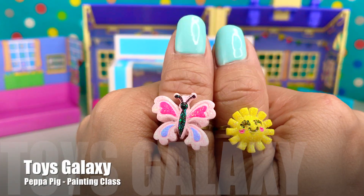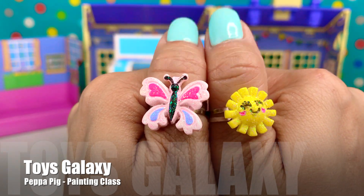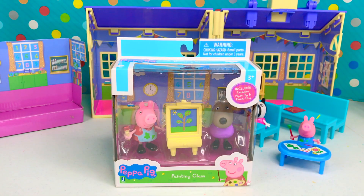Hi guys, it's ToysGalaxy. And look what we have today. It's Peppa Pig.